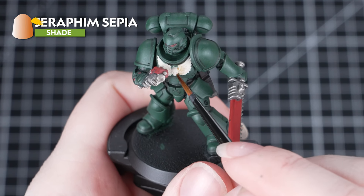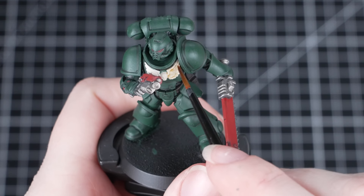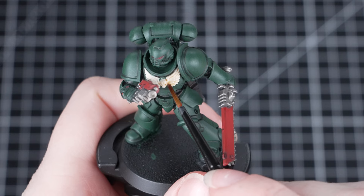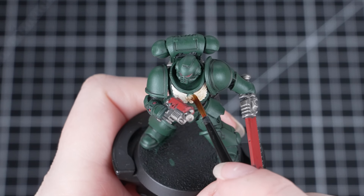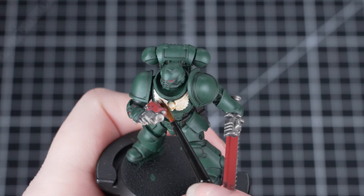Now we're going to move on to our next shade using Seraphim Sepia on the Wraithbone Chest Eagle. This is a great shade for this — it'll add some depth without altering the original colour too much. And with that shade applied, your model is more than ready to take down the Xenos on the battlefield.